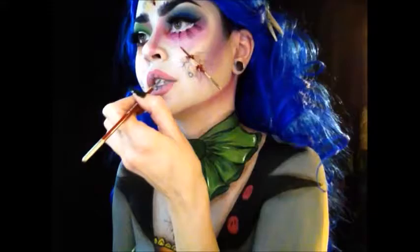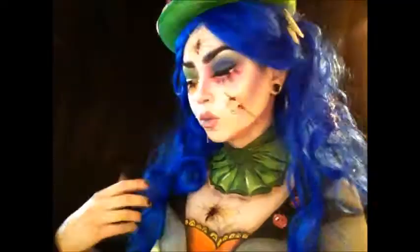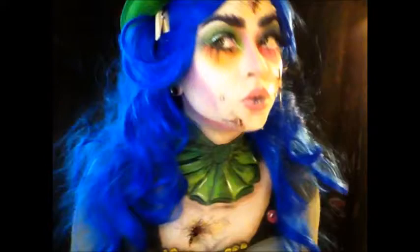Then I'm taking the Anastasia Beverly Hills Gleam That Gleam Kit and just giving some highlight on my nose and cheekbones. And then voila — there you are! A cute little Mad Hatter who's kind of creepy and scary. I hope you guys enjoyed this tutorial — I had a lot of fun making it, and stay tuned for my whole series on this Alice in Wonderland makeup. Thanks for watching!